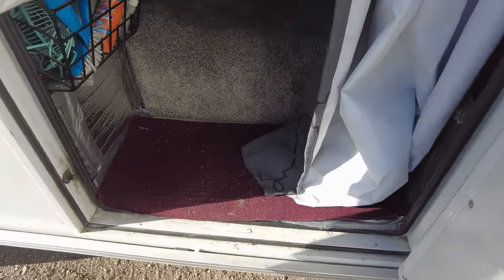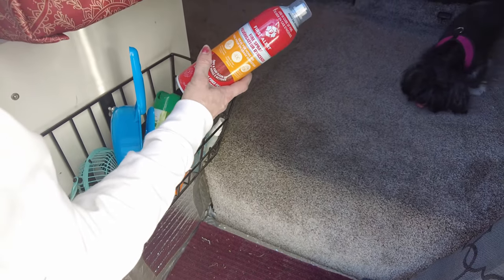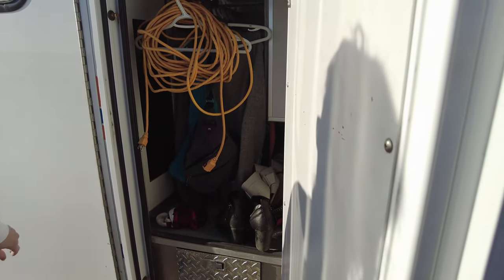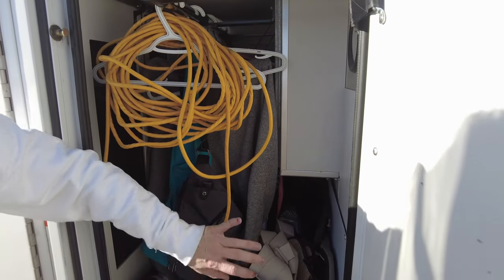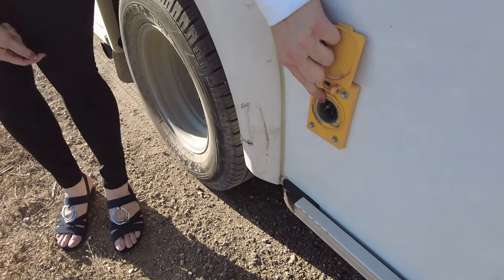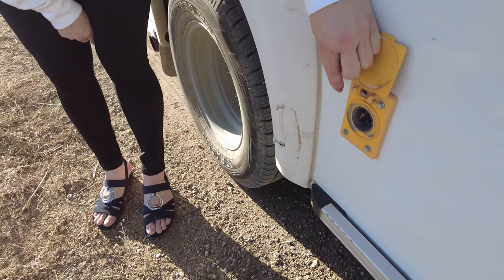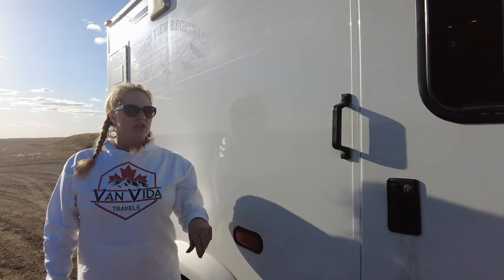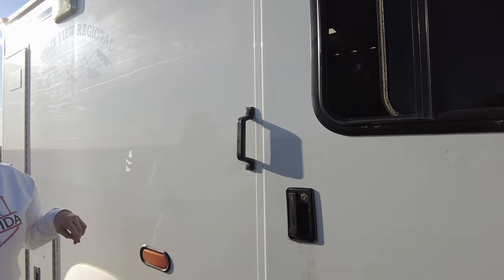So down here I have just things I would grab as I randomly want to go outside — whether it's bug spray, sunscreen. I keep my fire spray here just to be safe, my dustpan, and an extra fan. This opens up to where that closet is, so here you see my other shoes. And this is for if I want to plug into shore power, because my shore power was moved to this side. So all I would do is plug that cord into here — if I'm at a campground with power, I just plug it in. And there is a two-prong plug that the shore power will let me plug appliances into on the inside.